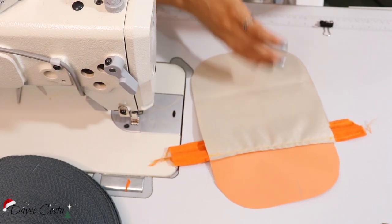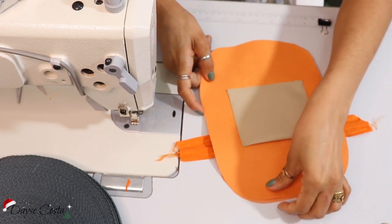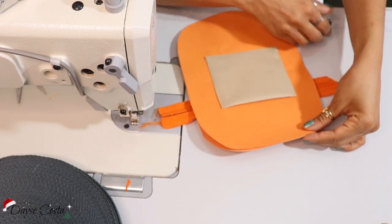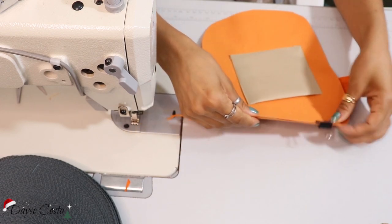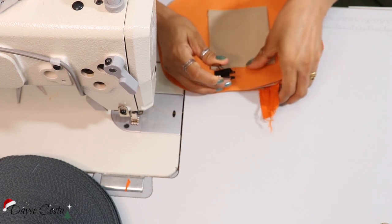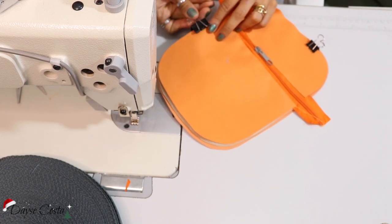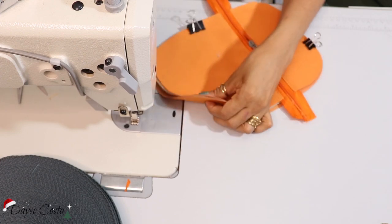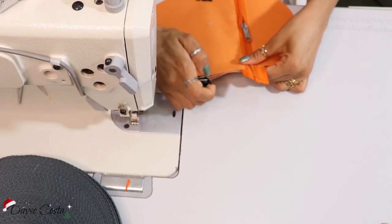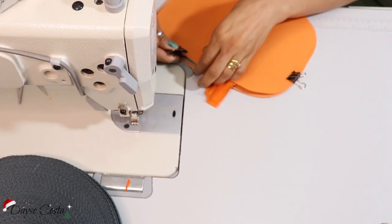Agora eu vou pegar aqui minha peça principal, avesso pra cima. Vou colocar agora avesso com avesso, porque agora eu vou fazer a limpeza final. Vou colocar aqui uns grampinhos pra poder não sair do lugar. Eu vou fazer uma costura de segurança antes de aplicar ao vivo, pra não correr riscos. E pra dar uma paradinha aqui caso seja necessário.